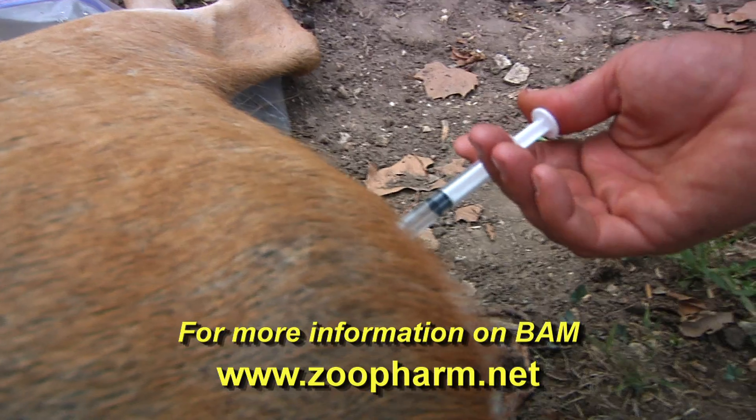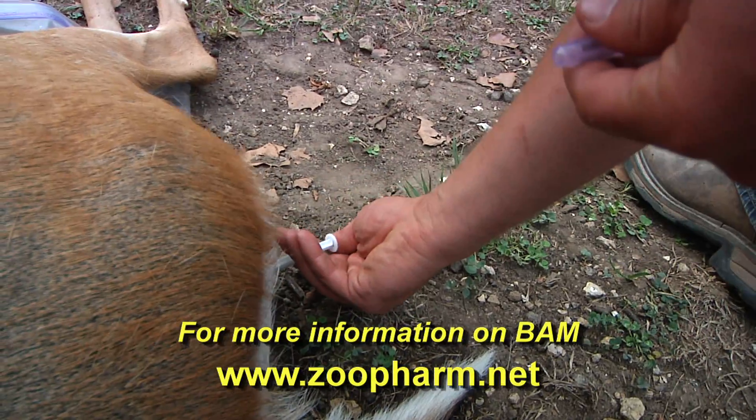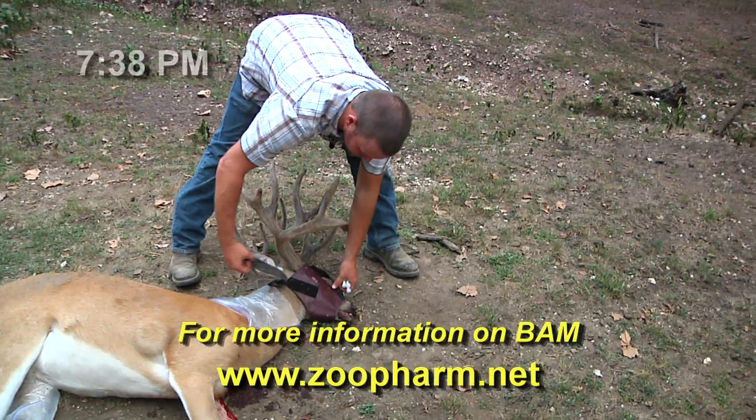We've done what we can with this buck. We've got the fluids in him, got him iced down. Now we're going to administer the reverser and just see how long it takes to get him up on his feet.